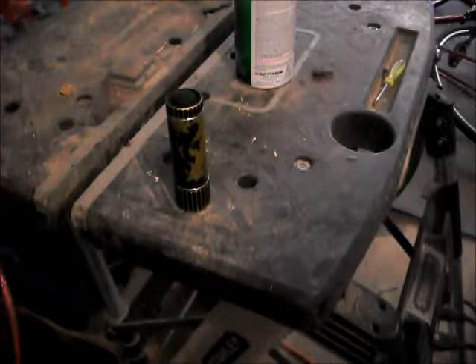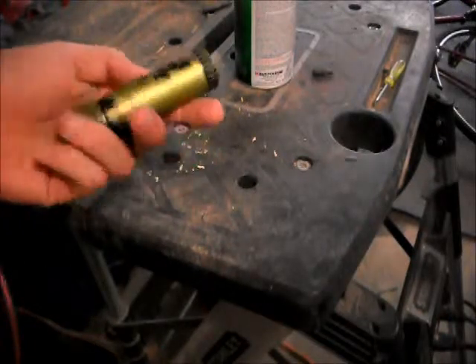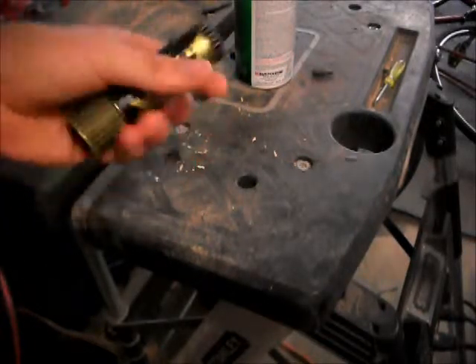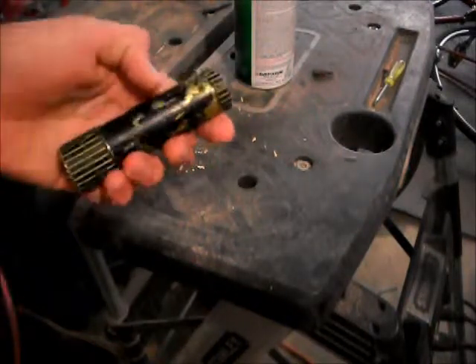Hey there YouTube, this is the Marinesman. I'm going to be doing a video right now on painting a flashlight. I already painted this a while ago and you can see how it came out really bad.